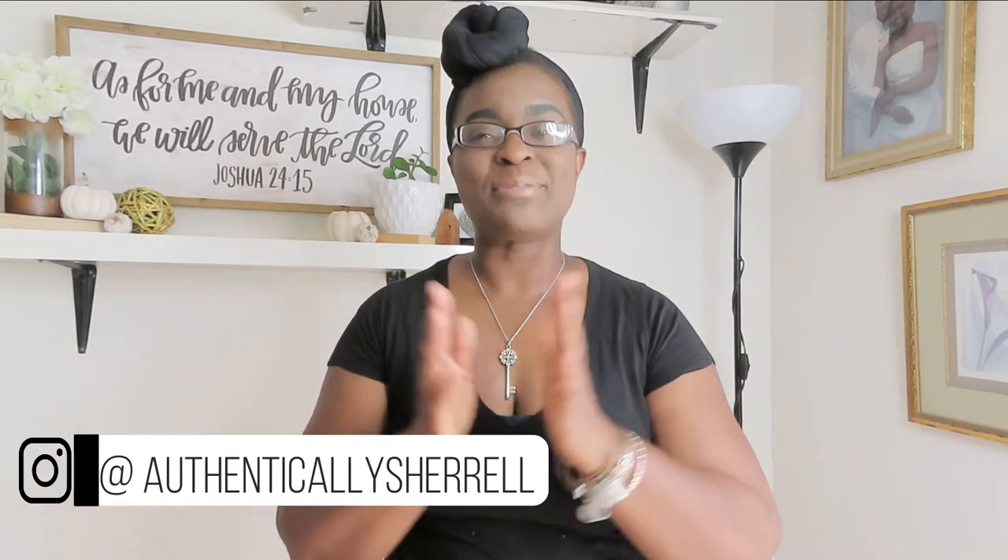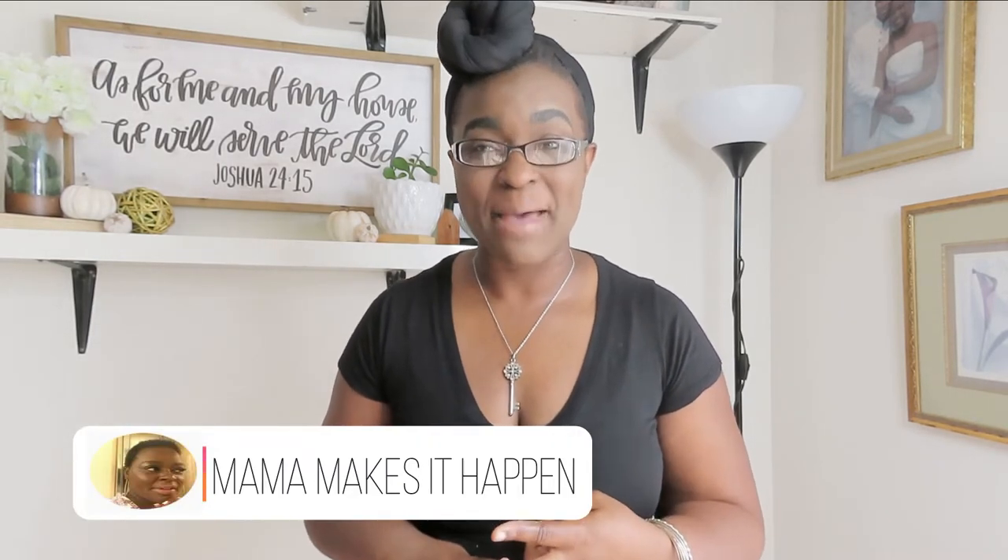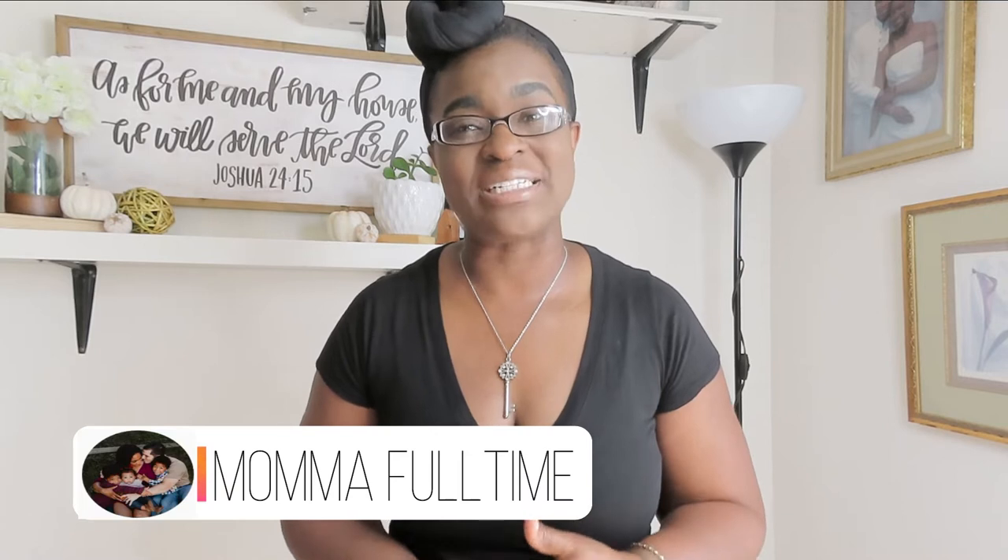Hi girlfriend and welcome back to my channel, and welcome if you're new. I'm so excited to bring today's video — it is in collaboration with three amazing mamas. I've teamed up with Yesenia from Yesenia's A Mom's Life, Courtney from Mama Makes It Happen, and Wynne from Mama Full Time. I will be sure to leave all of their links in my description box below.